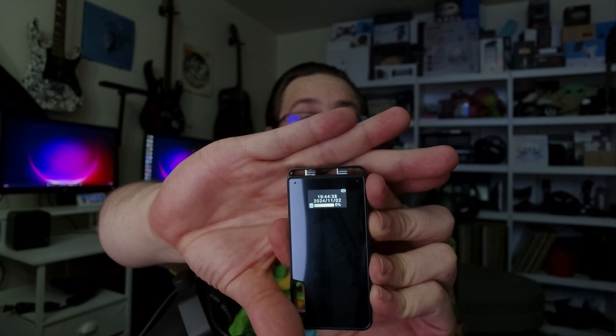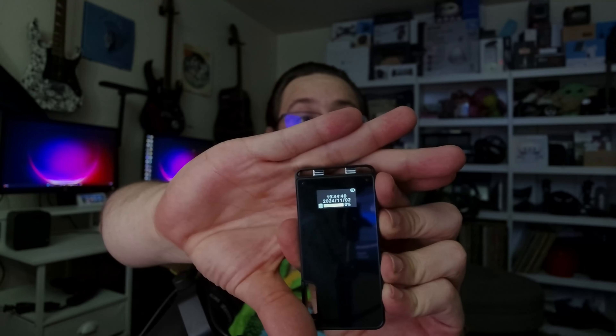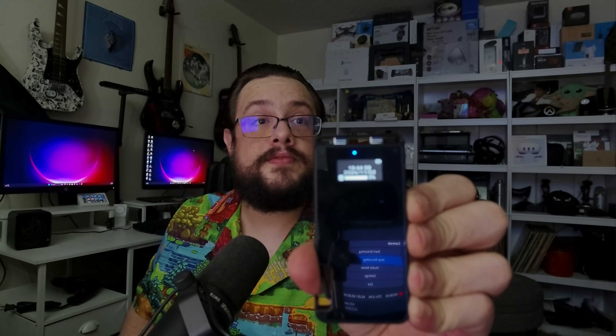Now if we turn this on, you'll notice something special — there's a little screen on the side. You can actually control the device and see the time, battery level, how much storage is left, and everything else. It already has the date and time on here — surprisingly correct. I just need to set the time zone, but it has a built-in screen so you can monitor recording status and know when things are recording or not.